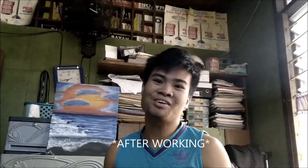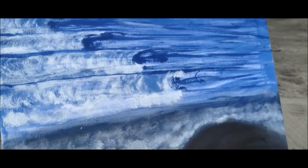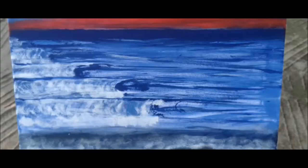After working two or three days on this one, I finally present you the final output. Why did I do this? Because we were tasked to make a painting that reflects self-love, and this is my interpretation of self-love — the beach.